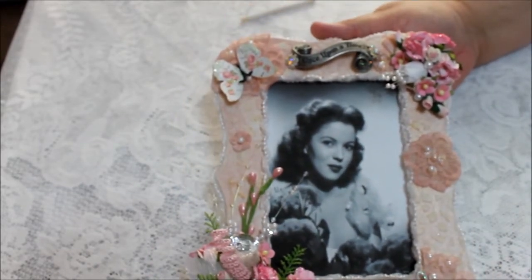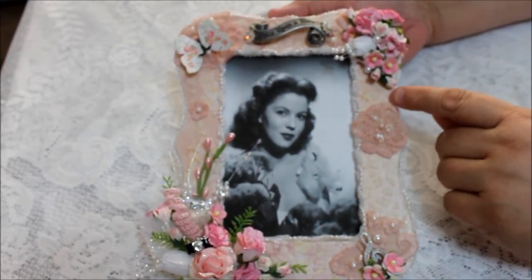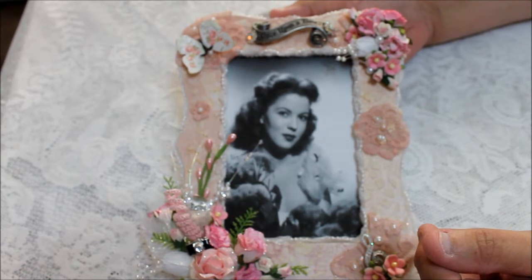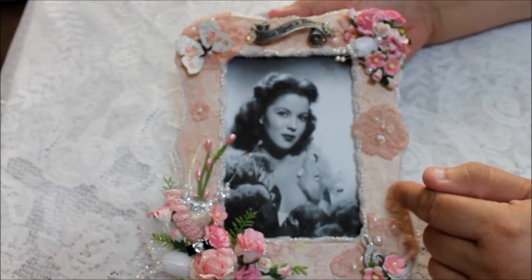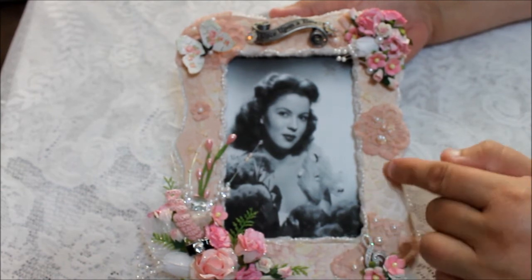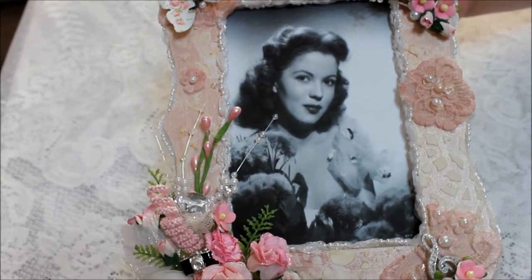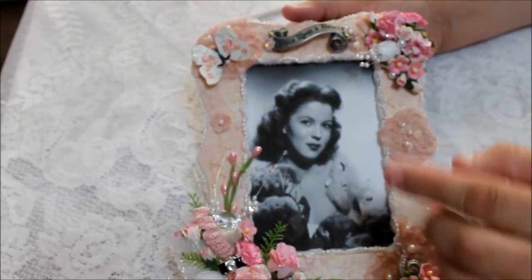Let me explain a little bit what I did here in this frame. This is a simple wood frame, and I painted it with a pink pearl from Martha Stewart. Then I used a doily stencil from Prima, and that's the little designs that you'll see inside the frame to give it a little more character.